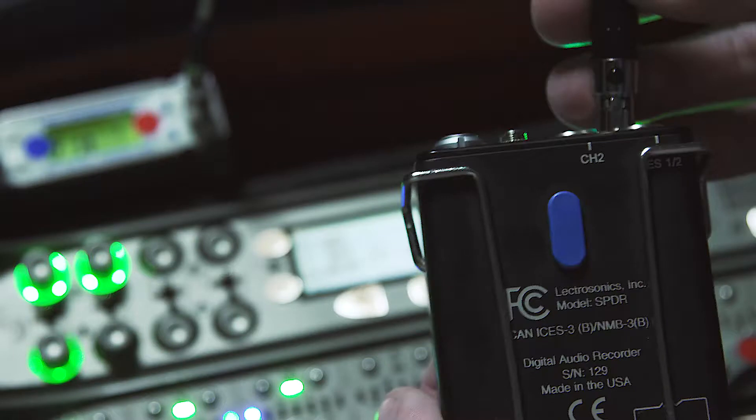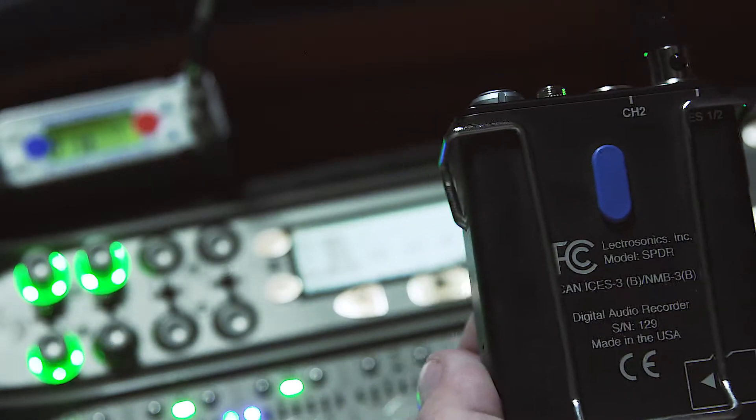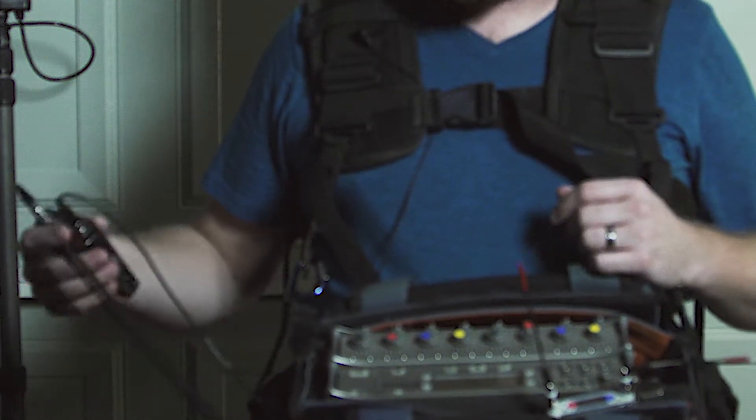I've connected the Lectrosonics SPDR through AES 1 and 2 output on the 788T. This is going to be ideal as a backup recorder because that way you don't have to worry about a second stage of D to A and then A to D.